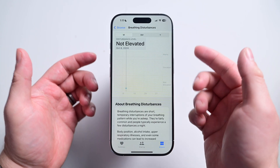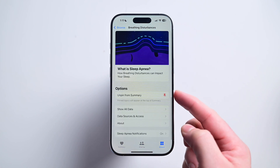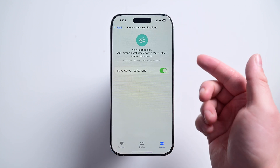You can see all your breathing disturbances recorded in the Health app and can even see how they change over time. Maybe you're fine now, but it could always rise over time too — just something to watch in the background, similar to walking stability or your heart rate. Let me know if you try out the sleep apnea detection down below in the comments. Did it trigger anything for you? Be sure you're subscribed and I'll see you in the next video.